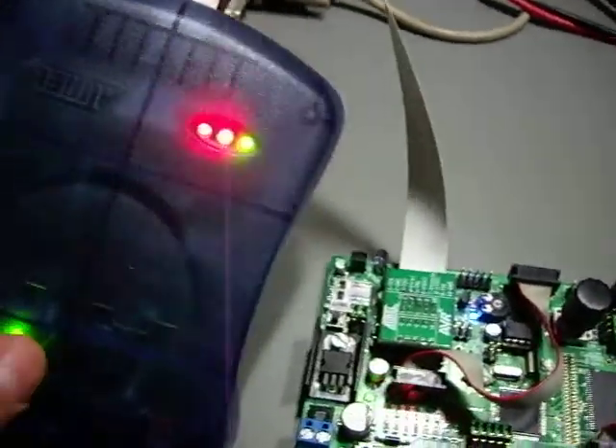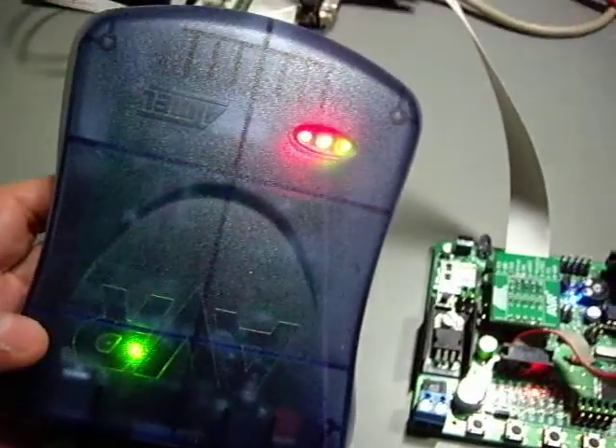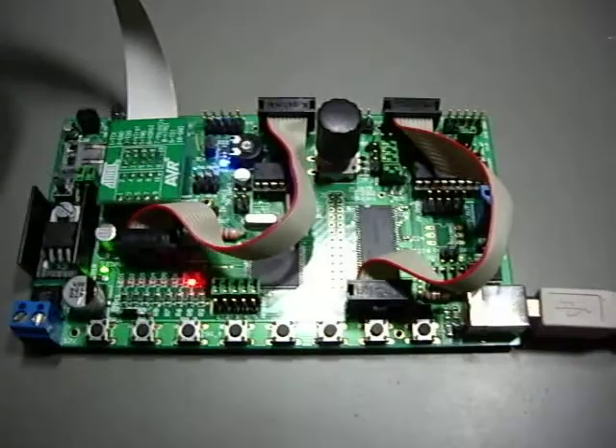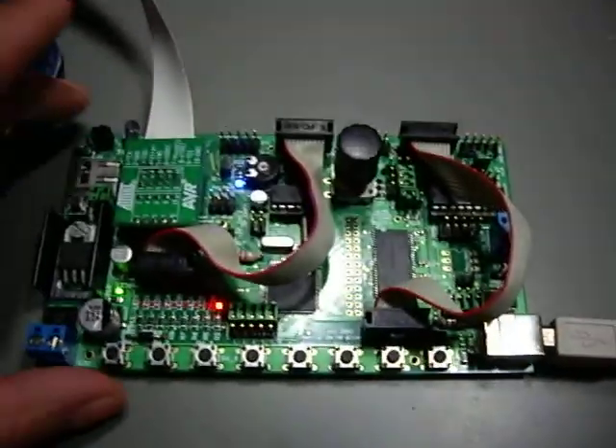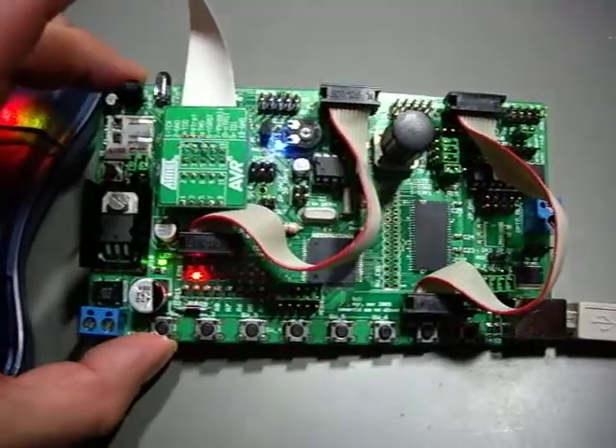Good day YouTube — well, actually it's good night around here. I didn't show you the final version of my ATX Megaboard, and I'll do that now. It's here connected to the JTAG ICE, and this is the final populated version of the ATX Megaboard.